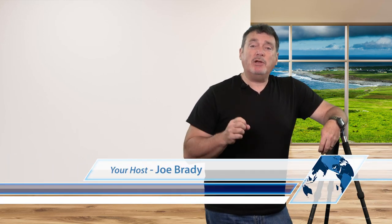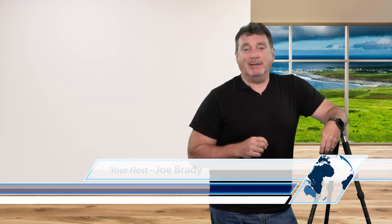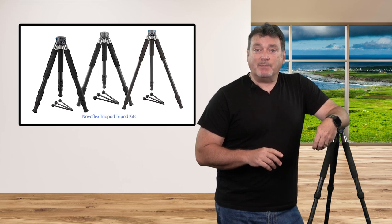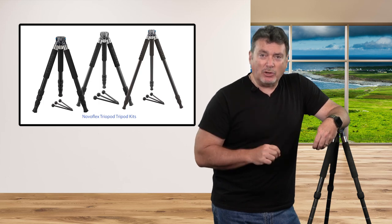Hi everyone, Joe Brady here, and we're here to take a look at the NovaFlex Triopod Tripod Kits. NovaFlex Triopod Tripods are unique in many ways, from the choices in base heads, to the options for top plates and panoramic heads, to the amazing variety of leg options. One Triopod can truly act as several tripods to fit a multitude of uses. Let's take a closer look.